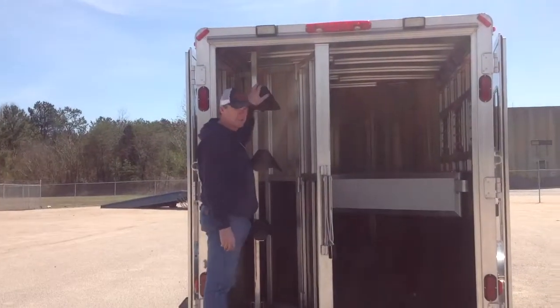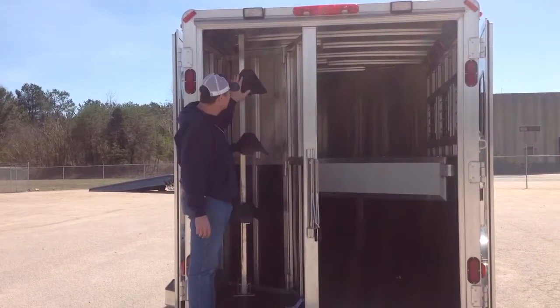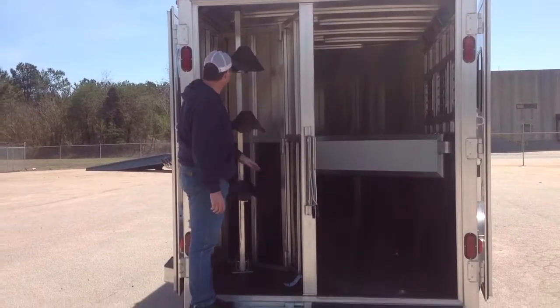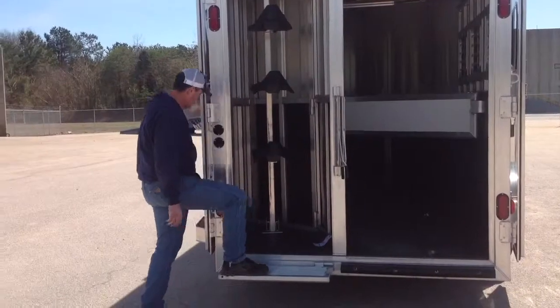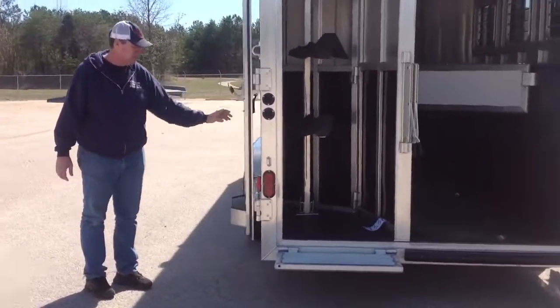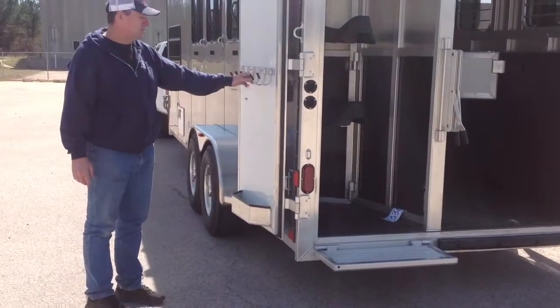As you can see, reaching the saddle is very easy. It's a removable saddle tree and the saddle racks are adjustable up and down. On the door we've got bridle racks and a brush tray just to store your cleaning supplies and bridle gear.